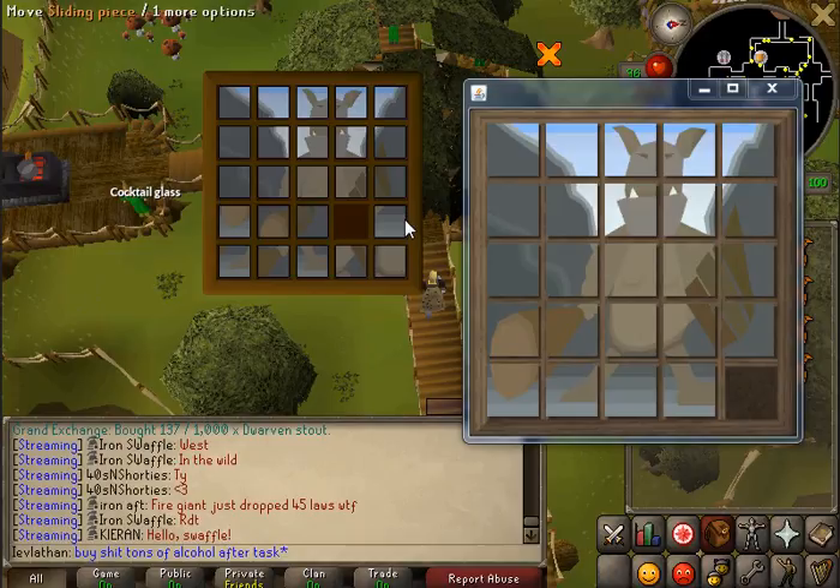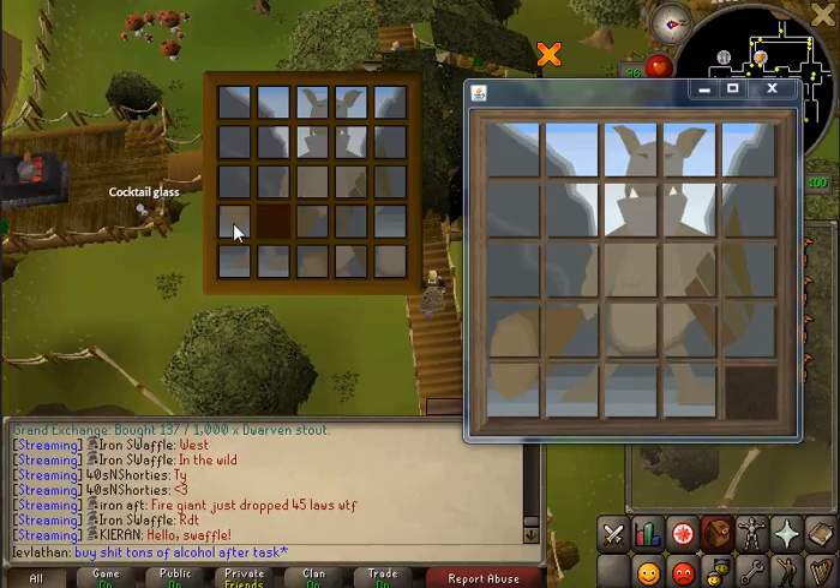That's the three rows that are the easiest. Now here's where it gets complicated. The last two rows have to be done in a different way, because you can't use this method for the last two — it will just jumble everything up. My pieces are actually in good position, so I'm going to scramble these up to give you guys an idea of what I'm talking about.